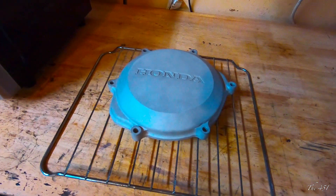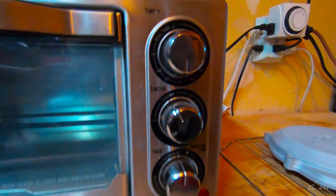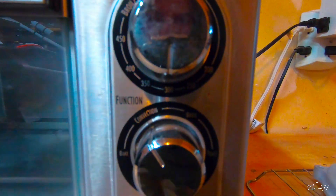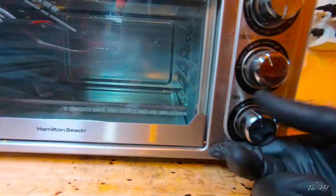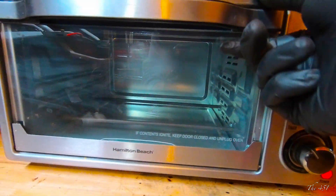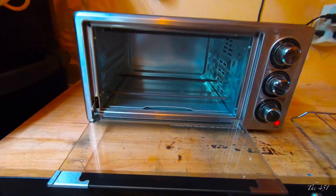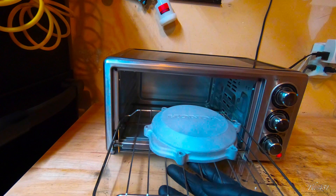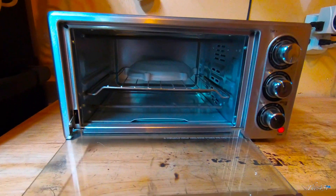Next part is to gas out your part before you go to Cerakote. What you'll want to do is set your oven to 300 degrees and turn that on for an hour. Go ahead, put your heat on and throw your part in.